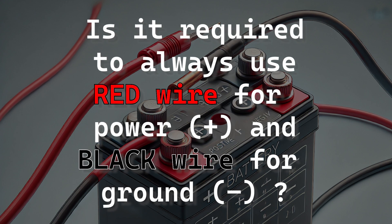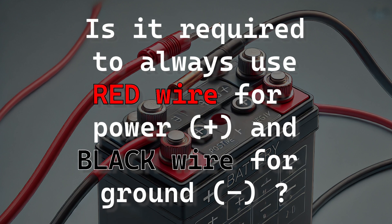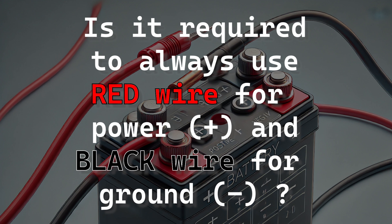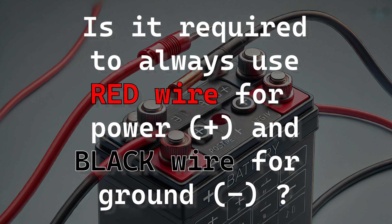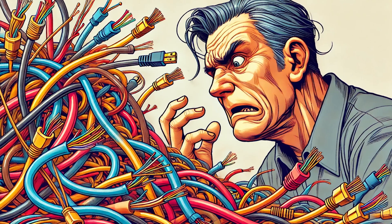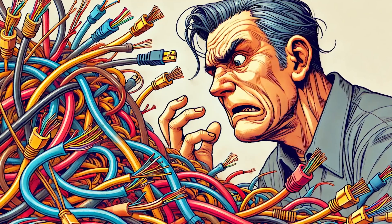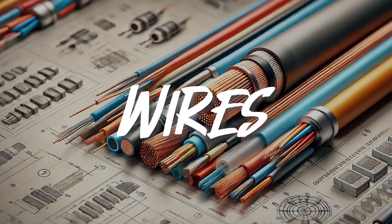At the end of the day, each wire is just a strip of metal surrounded by rubber. Functionally it would be the exact same, but I cannot guarantee that the next person to look at your circuit won't hate you, at least a little bit, if you decide not to practice good color standards. But yeah, that's about it for wires.